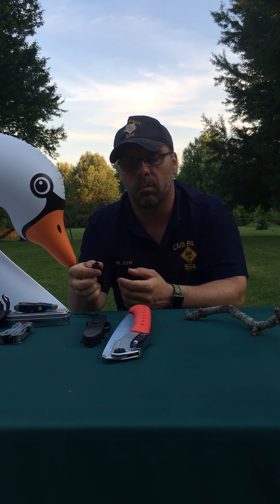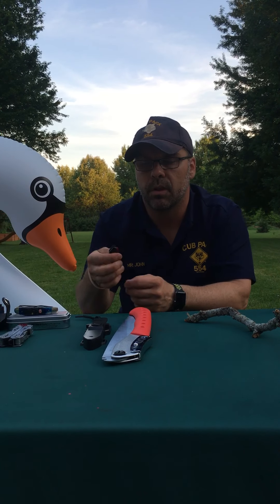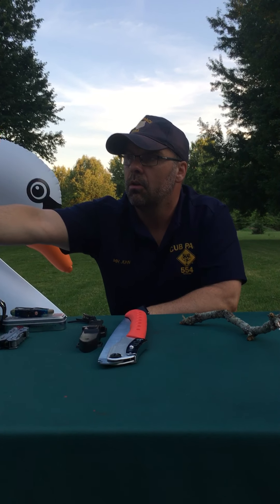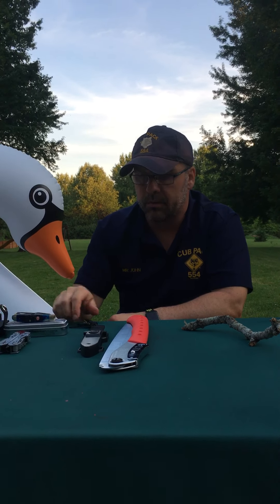Anytime you handle a knife — whether it's a fixed blade, a folding knife, a multipurpose knife, or a multitool — you always want to have the blade away from you. That's a big deal. You never want to have the blade going towards you or close to you. That's super important.